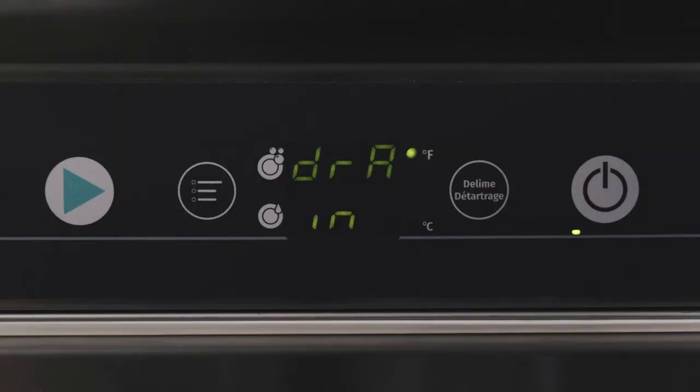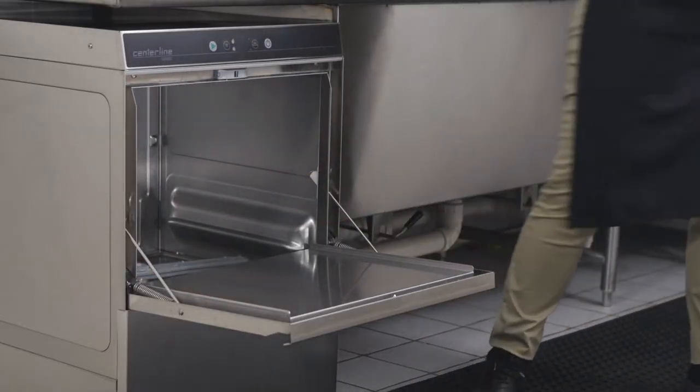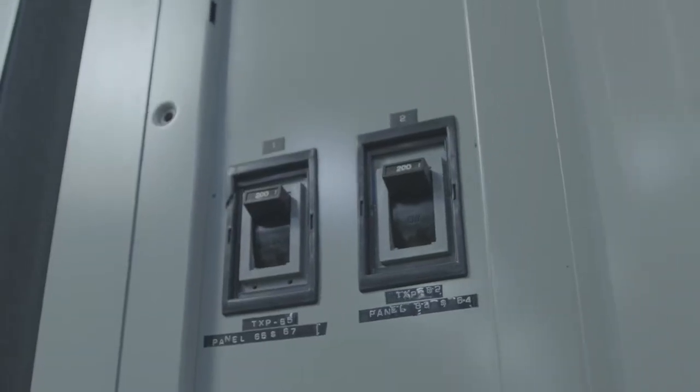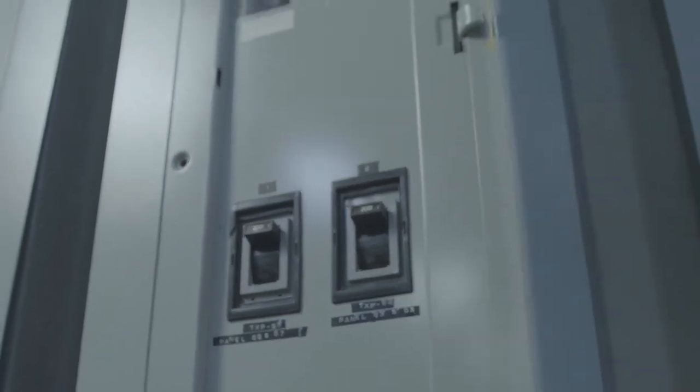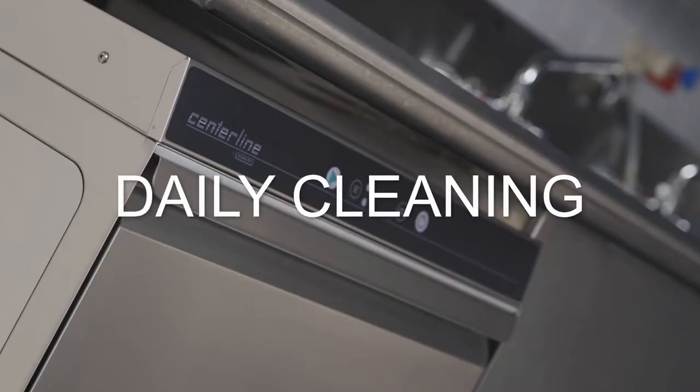At the end of the draining cycle, the machine switches off automatically. Once the machine is turned off, remove any heavy food soil. Turn off the main switch, breaker, or unplug. It is important to perform machine cleaning after each working shift, or once daily depending upon use.